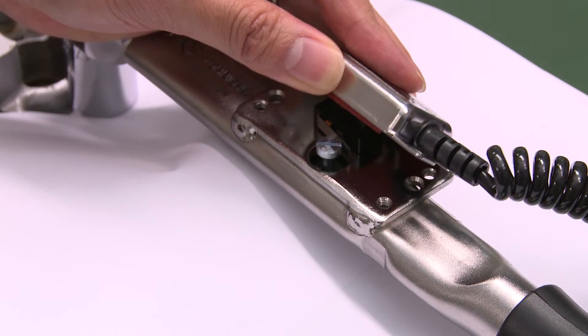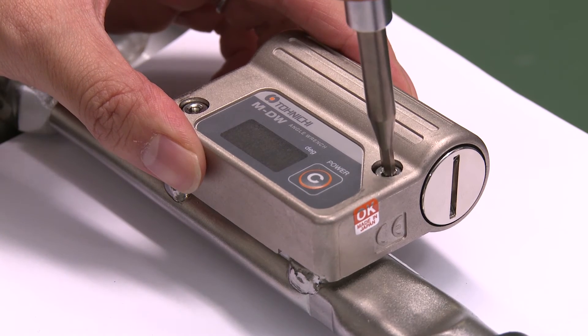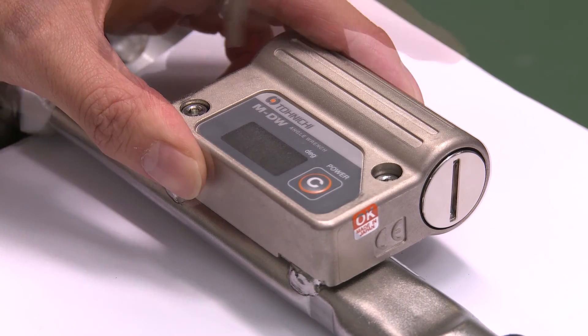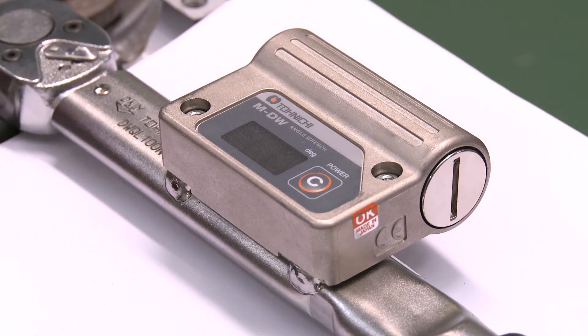For existing Tonichi LS limit switch type torque wrenches, the digital angle module MDW is available to easily convert your LS wrench to a digital angle torque wrench.